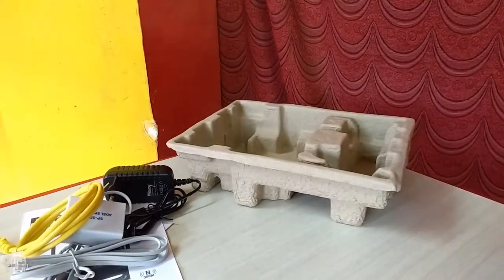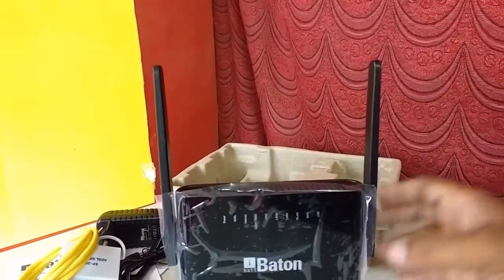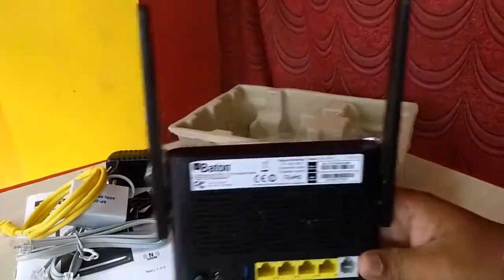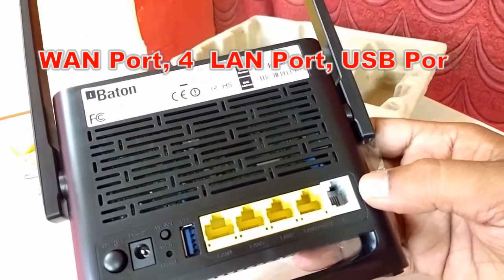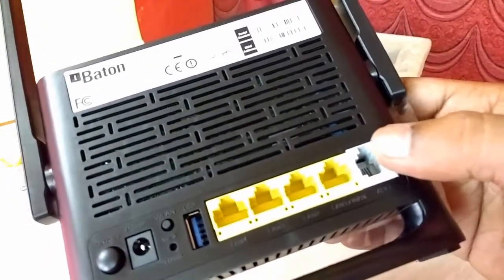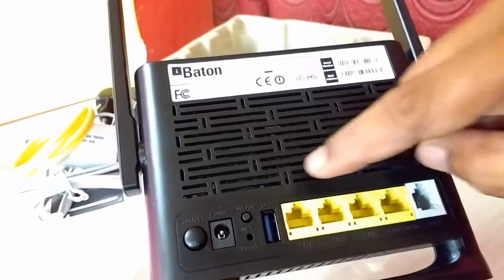Now come to the main thing — the router. The best thing I notice is you can stand it on the table because it has a stand and 2 antennas, which is good for placing on a table. On the back side there is one WAN port and 4 LAN ports.